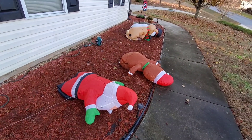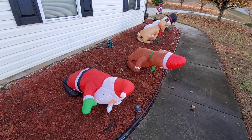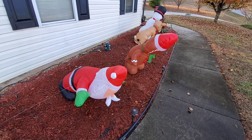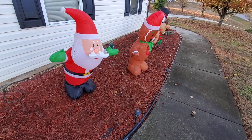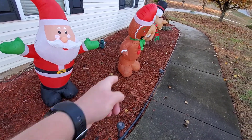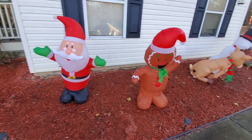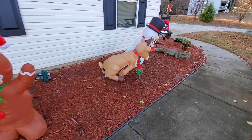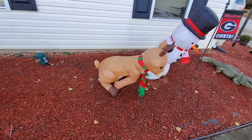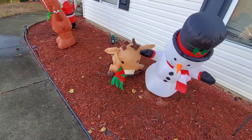All right, so we turn them on. Let's see what happens — we set them up with triangles and without triangles. So we can see how these two, Santa and the gingerbread guy, are standing up pretty good. And then over here we have Rudolph and the snowman — not so much.